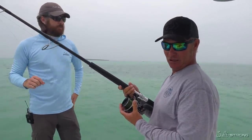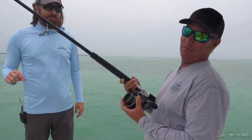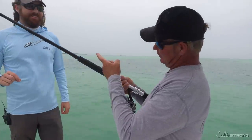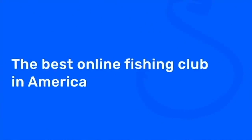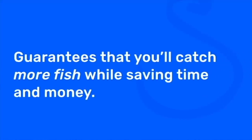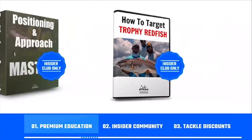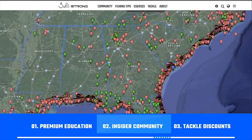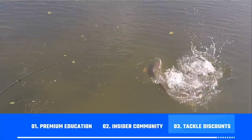If you guys have any questions on how to treat your line after the wear and tear it goes through every day, you can always find us at saltstrong.com and also floridakeysfunfishing.com. This is Captain Mark Holley, fishing with Luke, getting it done. If you're new to Salt Strong, just know that we're the best online fishing club in America — we guarantee you'll catch more fish while saving time and money, through premium education, our exclusive Insider community, and huge discounts on all the tackle you need. Go to saltstrong.com.